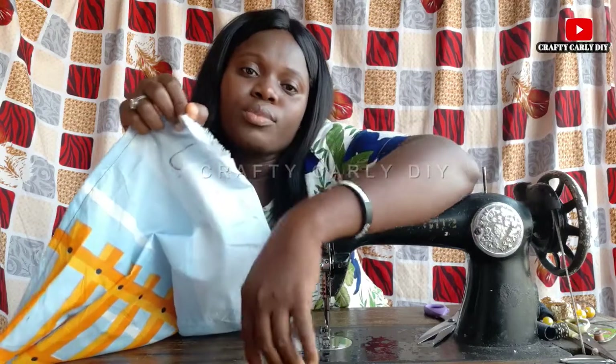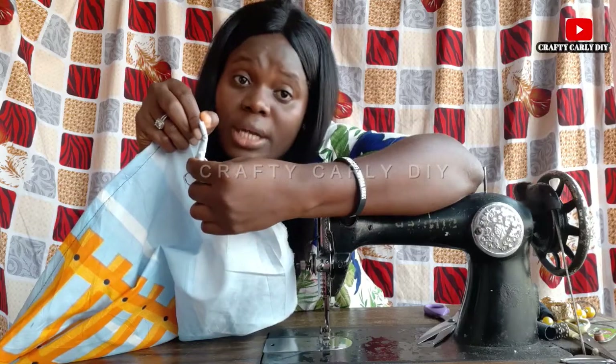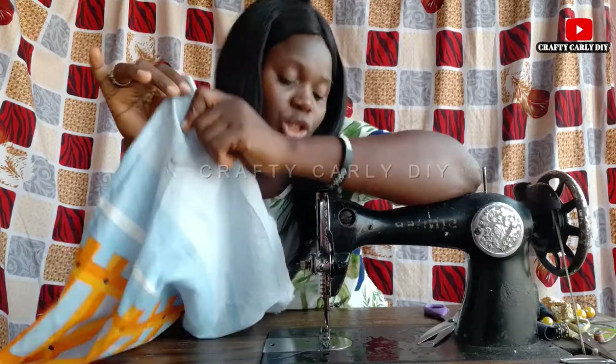Now we're going to be folding once, and you fold over again — that's twice — and you'll be sewing around. You'll be doing this for all sides of the fabric.